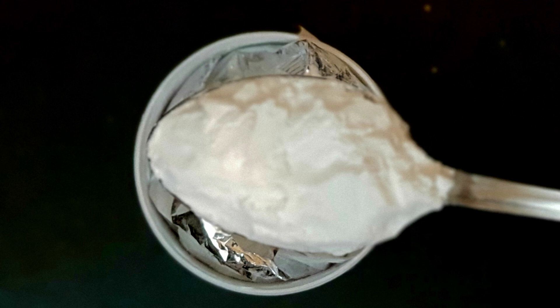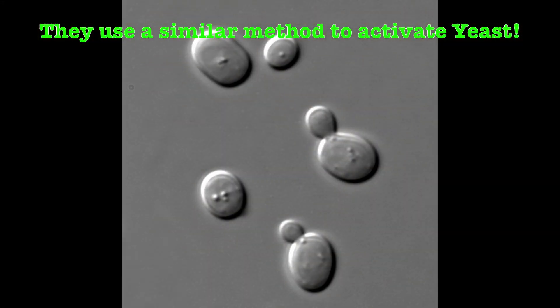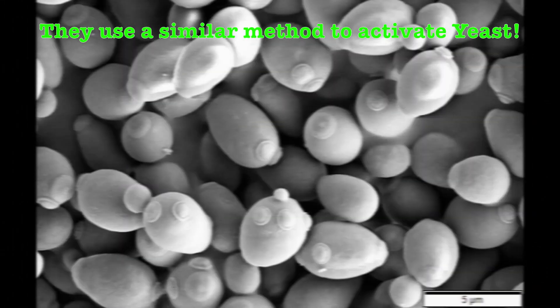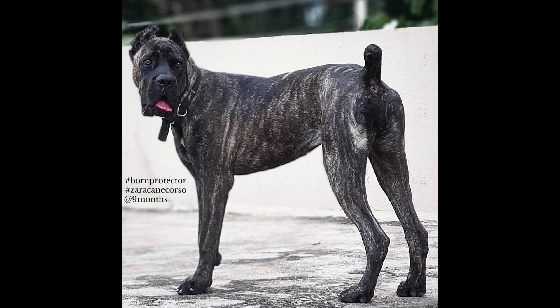So I saw a video on bread making, and they use a similar method to this, which inspired me to try it in my own little way. And voila — it really works. I got really great results. It really improved the digestion of my dog, and I now do this once a week.